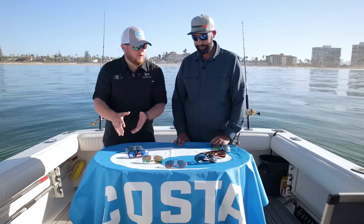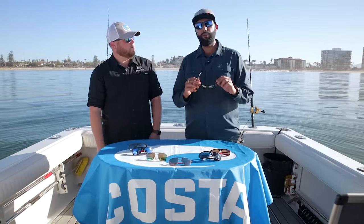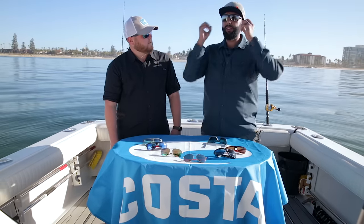Starting light to dark, the lightest lens is the Sunrise Silver Mirror. This is your perfect lens for dusk conditions, dawn conditions, and super overcast conditions. It has an amazing brightening effect — everything starts to pop. On a super bright day like today this wouldn't be the right lens, but if you're looking for super high contrast and still need glare off the water taken away, the Sunrise Silver Mirror is just about perfect.